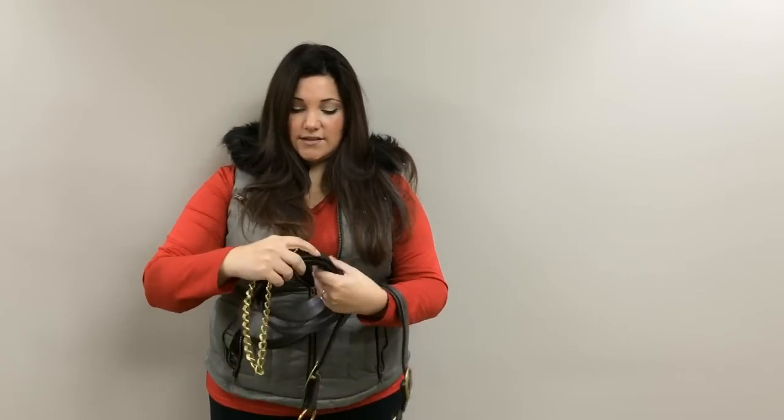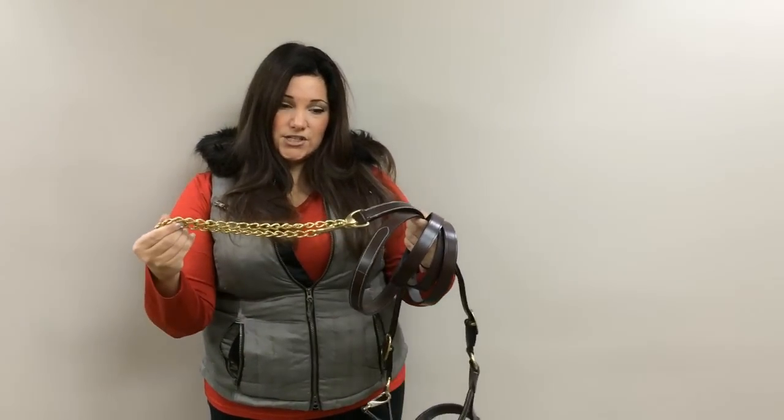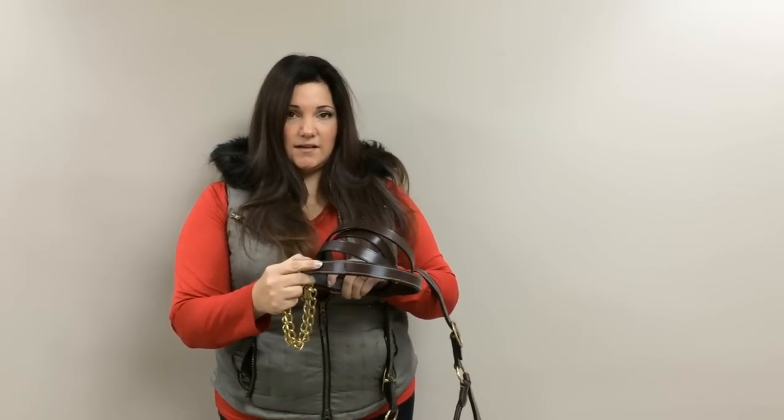This halter also includes a matching leather lead that has a 24-inch chain and the matching white stitching on it as well.